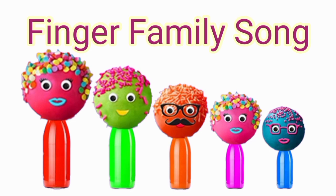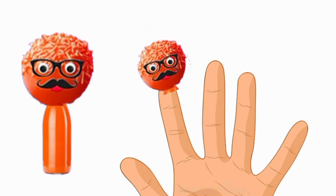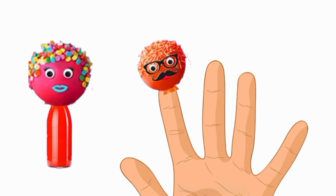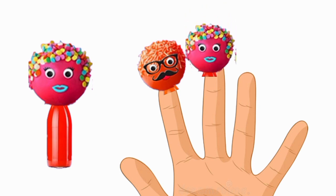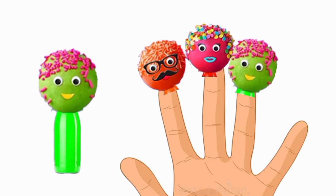Hello students, so let's start by finger family. Daddy finger, daddy finger, where are you? Here I am, here I am, what do you do? Brother, sister, brother, sister, where are you? Here I am, here I am, what do you do?